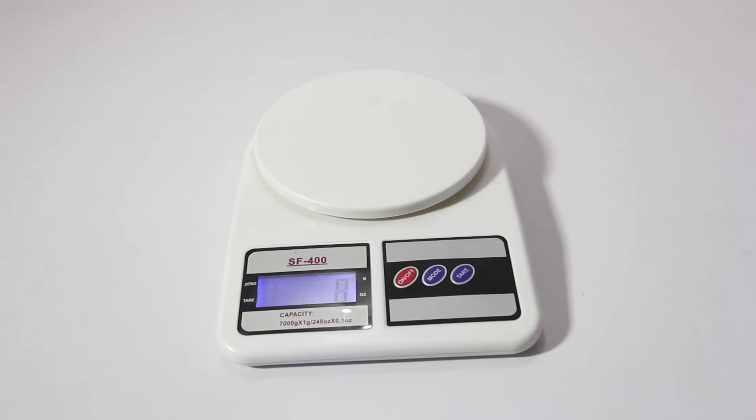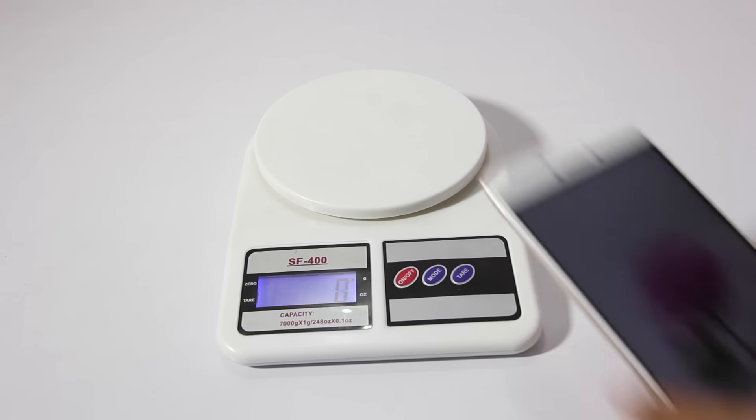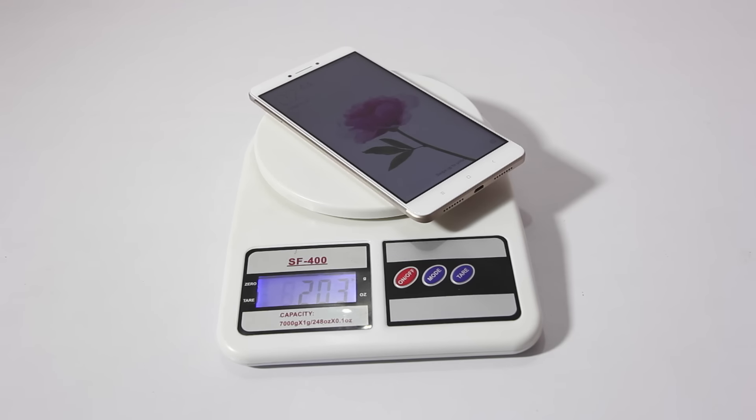In terms of weight, this phone weighs in at 203 grams, which might seem a little bit on the heavier side, but for the size of this phone I believe that weight is respectable.